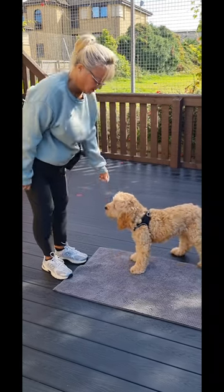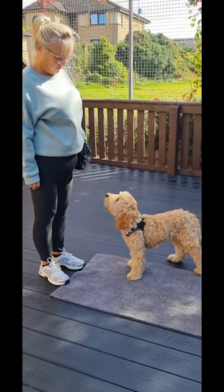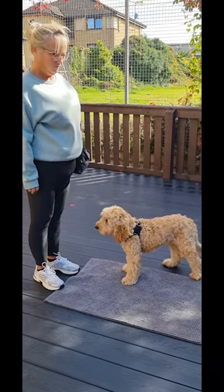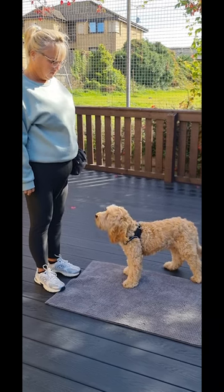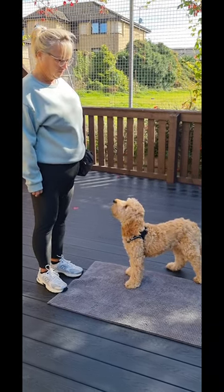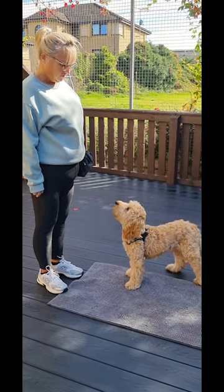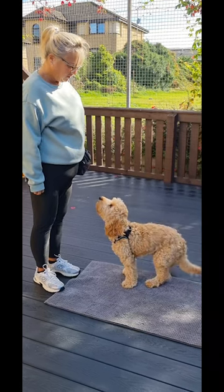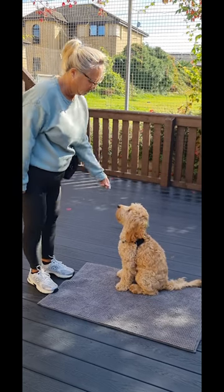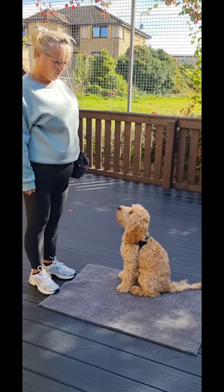Yeah, hand by your side. Treat to his mouth. Hand by your side after this one. Ask him once to sit. Sit. Okay, leave him be. Keep looking at him. And once more — sit. Nice. Perfect, treat to his mouth. Okay, hand by your side. Nice, and treat to his mouth.